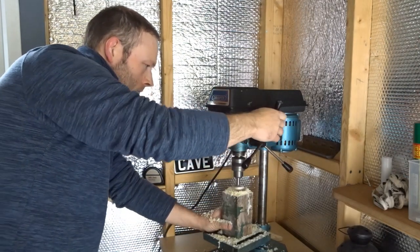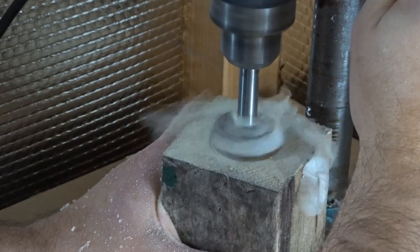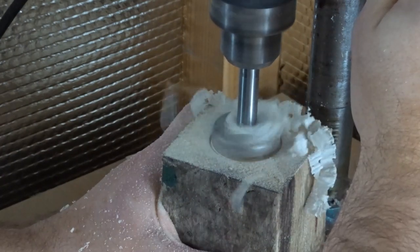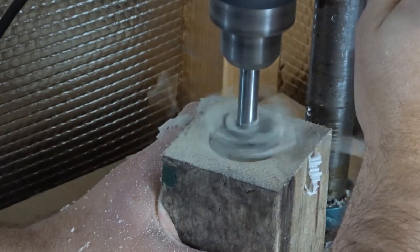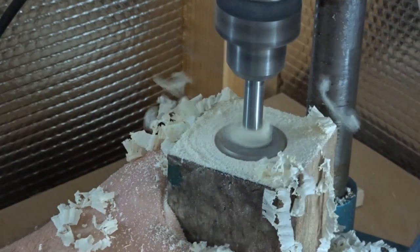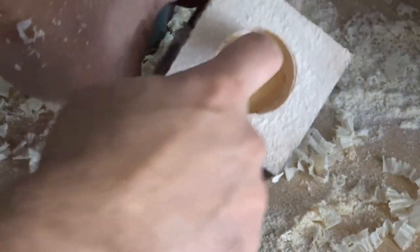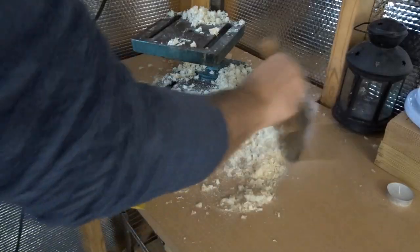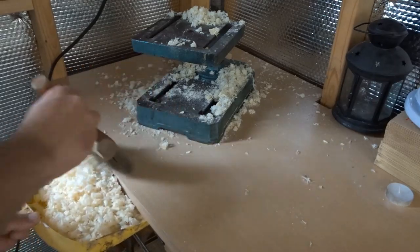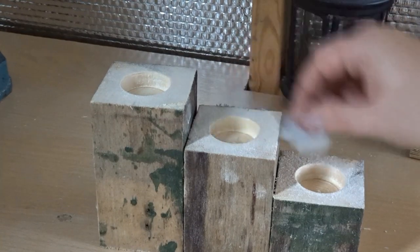I wanted the tea lights to sit flush with the top of the wood, so I was just careful not to go down too far. I went ahead and made three holes in total. Then it was time to test the holes with the tea light and as you can see they're quite flush with the top and they sit nicely.